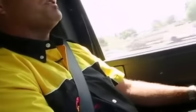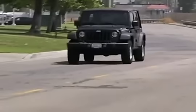Holy smokes — this thing woke up considerably. It's like a whole other vehicle.